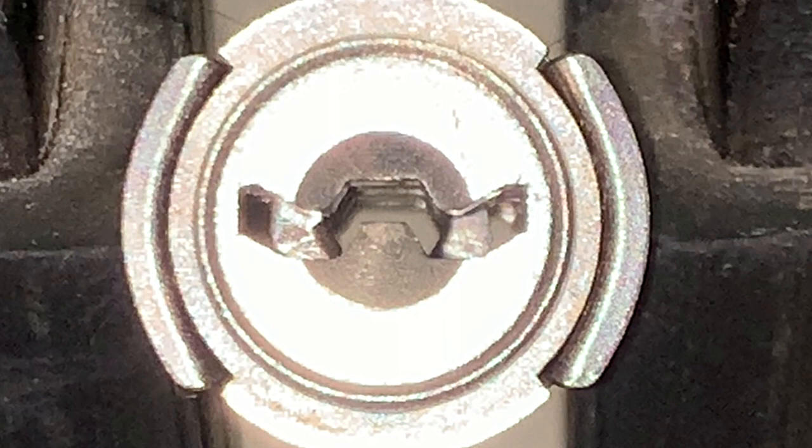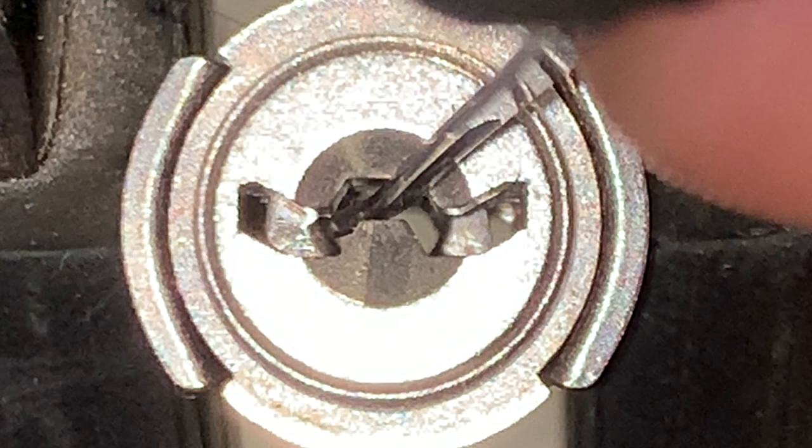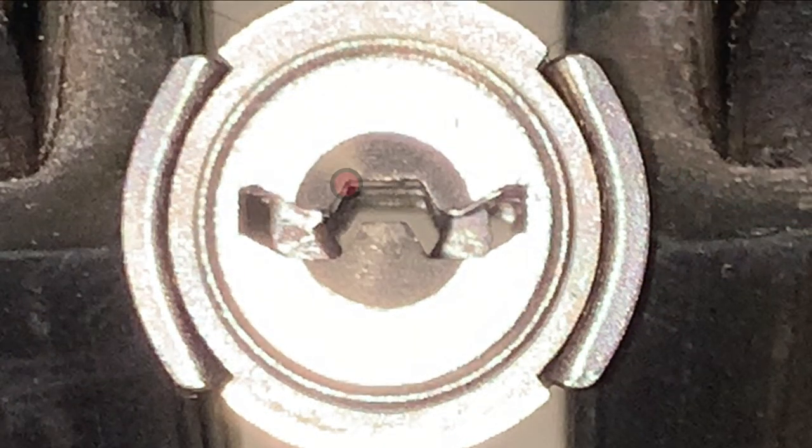The U9 keyway has the shape of a W. We can use a specific point as a fulcrum when picking the left levers, maneuvering the pick in that direction. Similarly, we can use another point as a fulcrum when picking the right levers, maneuvering the pick in the opposite direction.